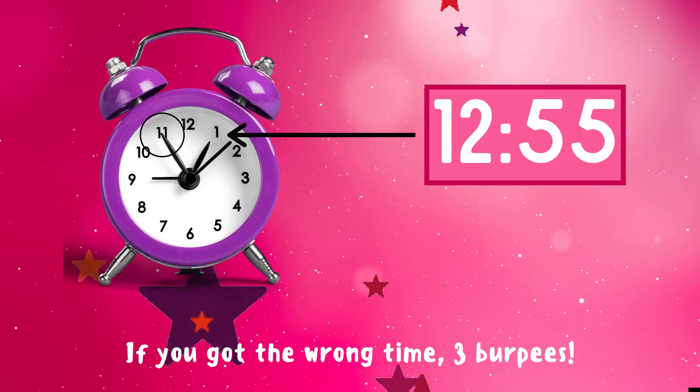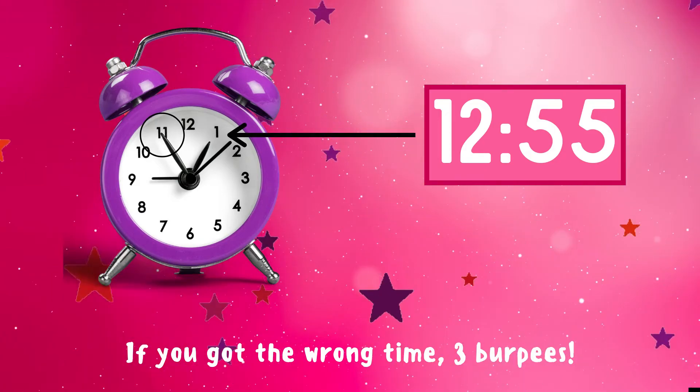It's 12:55! If you got this answer correct, excellent! If not, three burpees to do — ready, go!